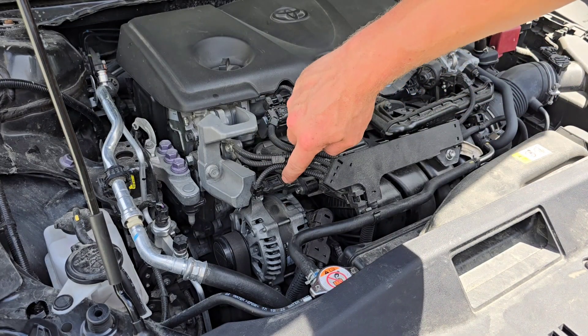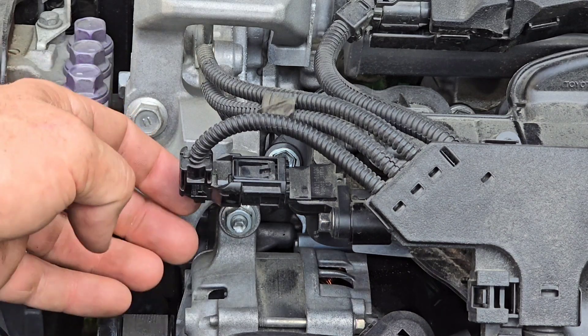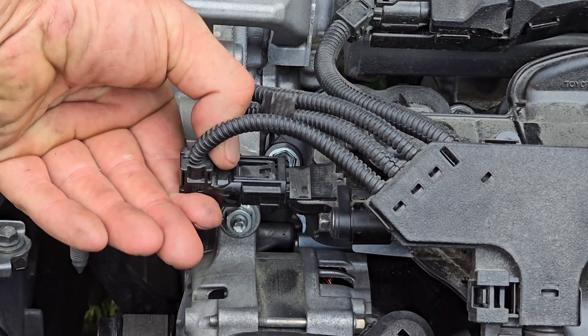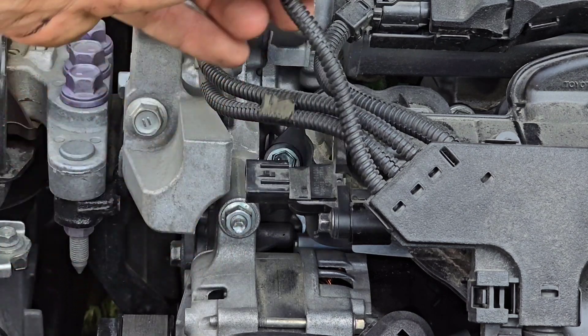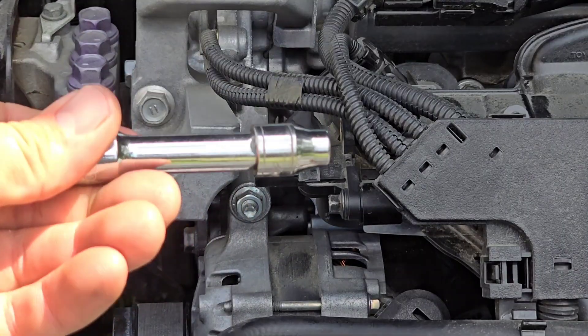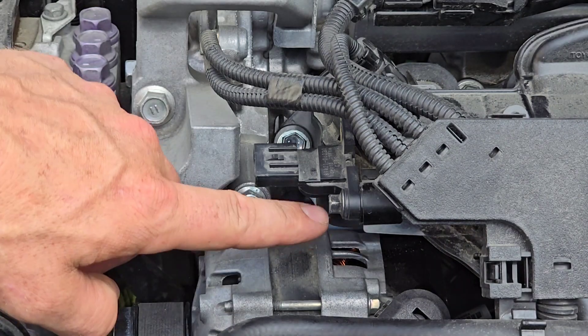Our MAP sensor is located right here. Our first step will be to disconnect our connector — just push down on this tab and pull your connector straight back. Next, grab your 8mm socket and a 3-inch extension with your ratchet and remove this bolt.